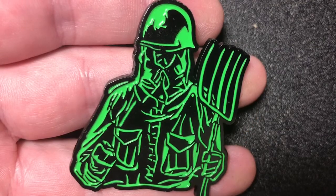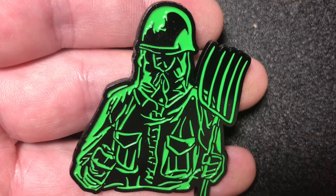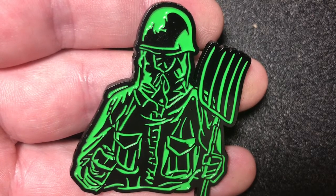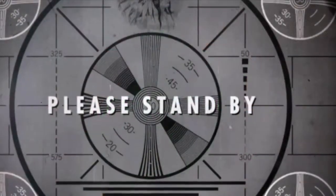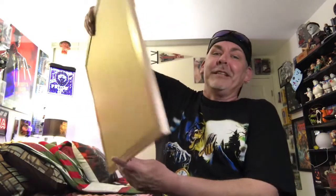And last but not least, the last pin I've received is the Prowler pin. So guys, that is my entire horror movie pin collection.